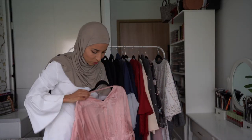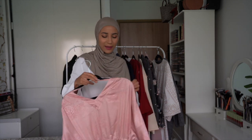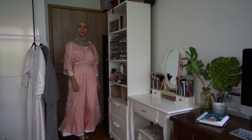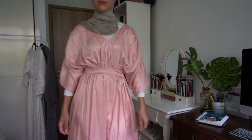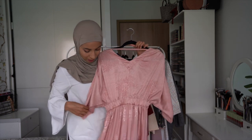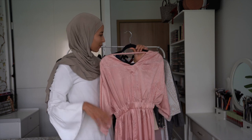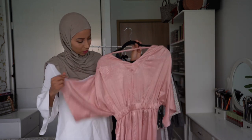On reste dans les tons roses. Pour le coup, je ne sais pas si c'est une abaya, mais j'ai trouvé que ça rentrait dans le thème abaya, dans le thème de l'Aïd. J'ai cette robe ici super jolie, rose aussi, en tissu un peu satiné. Et à l'arrière, c'est vraiment ouvert comme ça. Je l'ai trouvée très belle — ça ne fait pas du tout abaya pour le coup, c'est vrai.